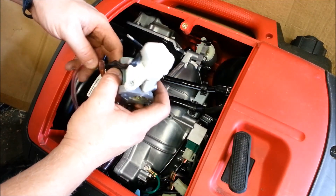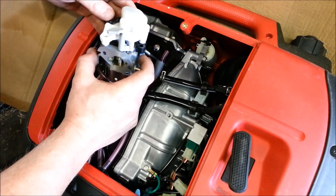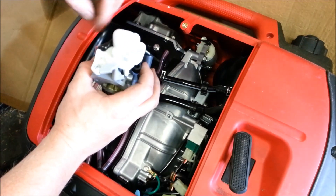The whole carburetor comes off. This one does not have a governor linkage like most of these carbs would have. It's all electronic.